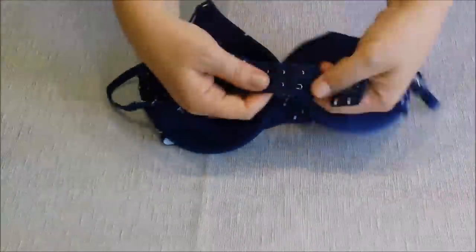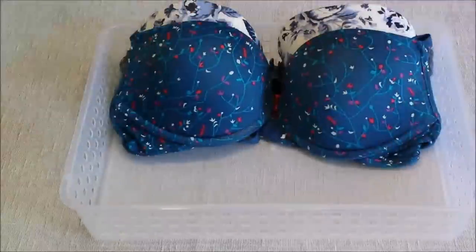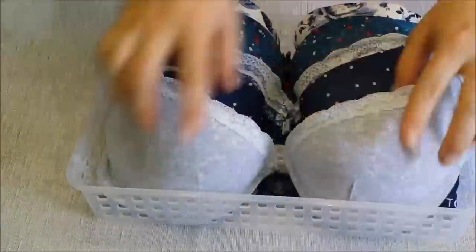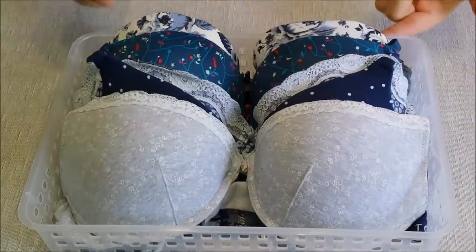The best way to fold a bra is to close the back and to pull the straps in. I bought this basket from the 99 cent store and it is the perfect fit for all of my bras.